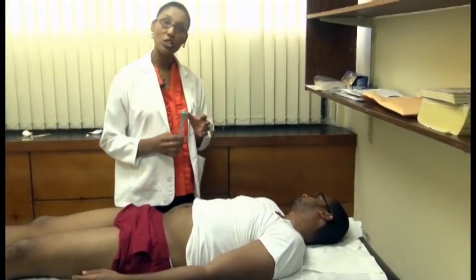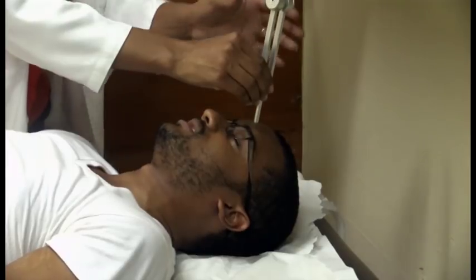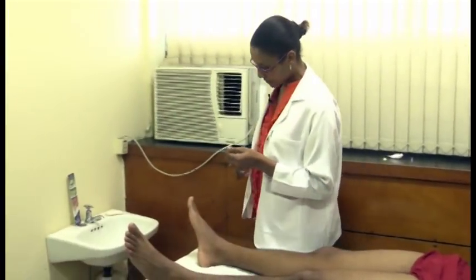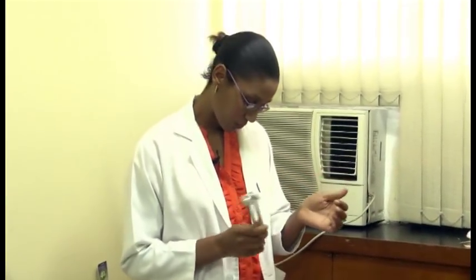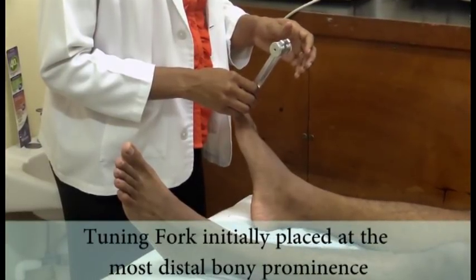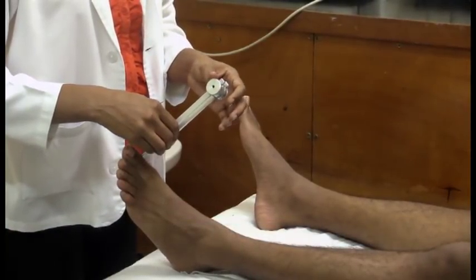Alright, now I'm going to check for the vibration sense. I'm using a 128 tuning fork. Is this vibrating? Yes. Tell me when it stops. It stops. Alright, I'm going to touch you elsewhere with this tuning fork — tell me if it's vibrating, okay? Sure. So we check for vibration sense on the bony prominences. We'll check on the first bony prominence on the great toe. Feel that? Tell me when it stops. Stop. Okay. If the vibration sense was abnormal here, then you move on to the next bony prominence, which would be the ankle. And if it is abnormal there, continue up until it gets normal.